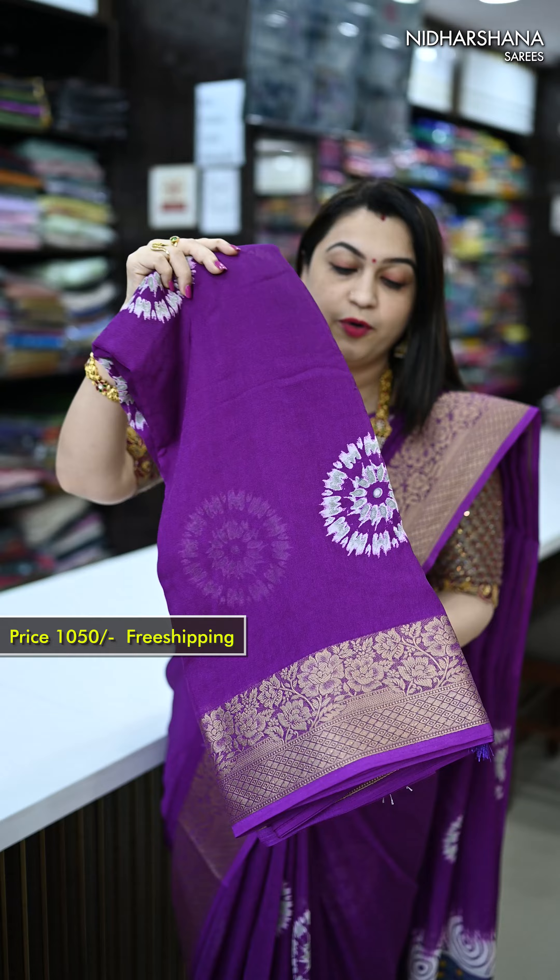That's the matching blouse piece for this one. Let's quickly run through the closer details of the saree — you can see the fabric and also a self-embossed kind of concept all over the saree. The dual shade shibori concept has been followed along with the jacquard border.